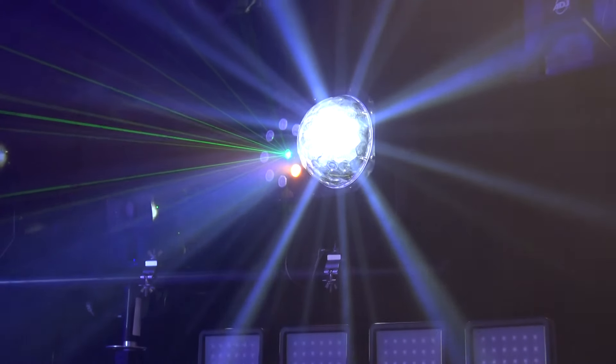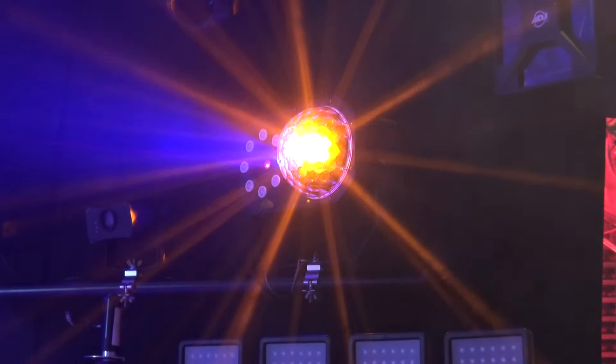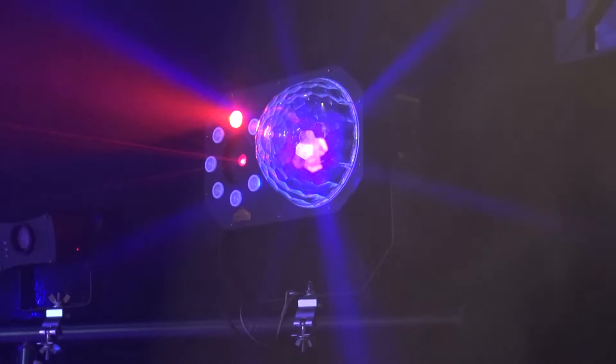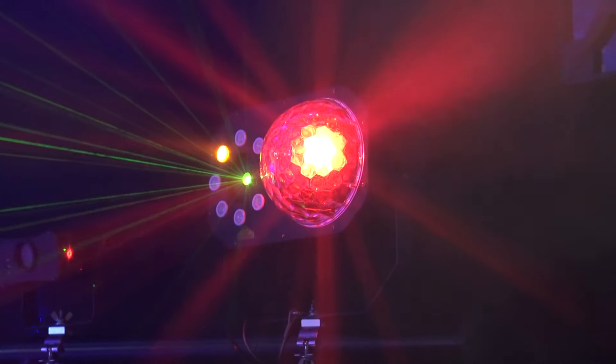Around it we have a color ring with RGBA LEDs, and you get a nice strobe out of it — individually controlled through DMX if you want. In the middle we've got that moonflower type of effect, and you can even see it has UV LEDs in it as well, so you get a really nice color range.